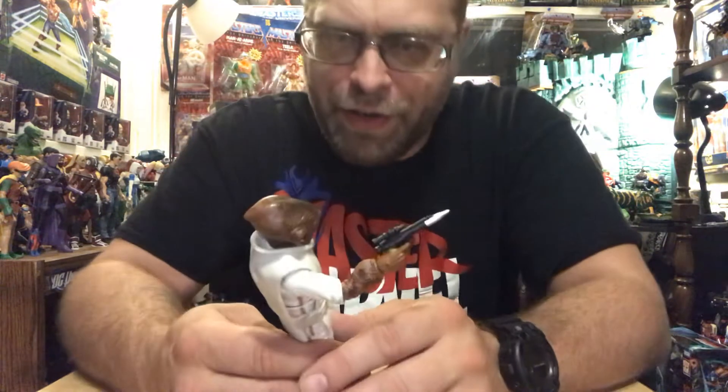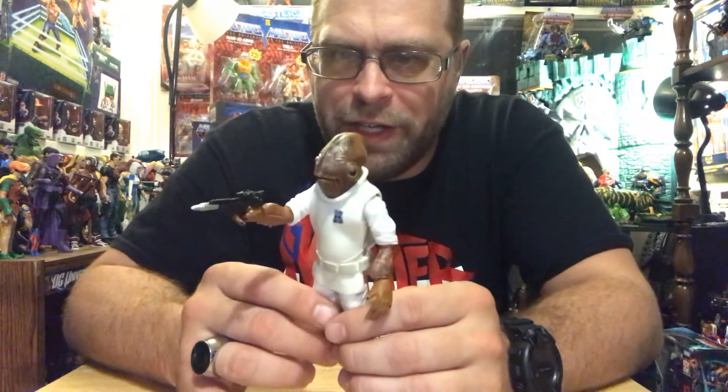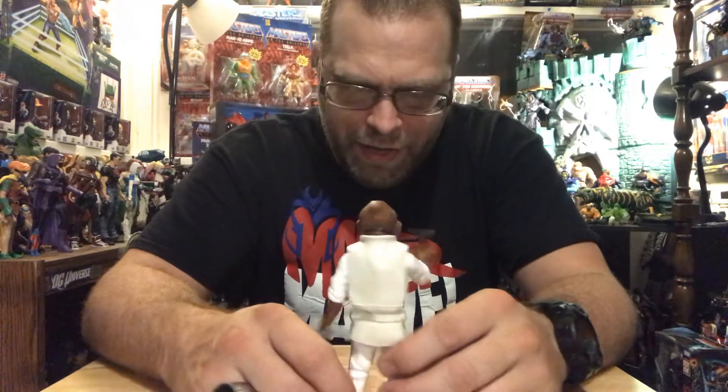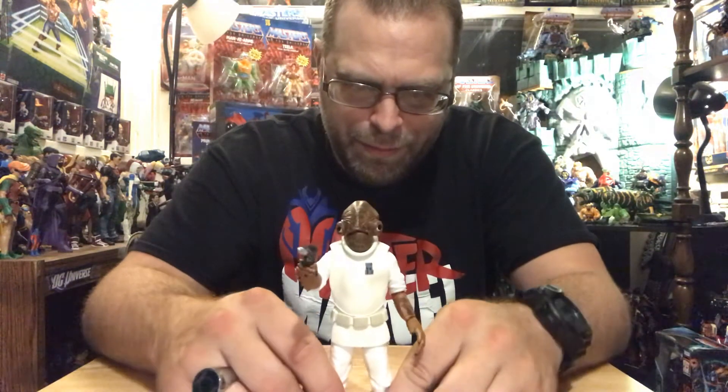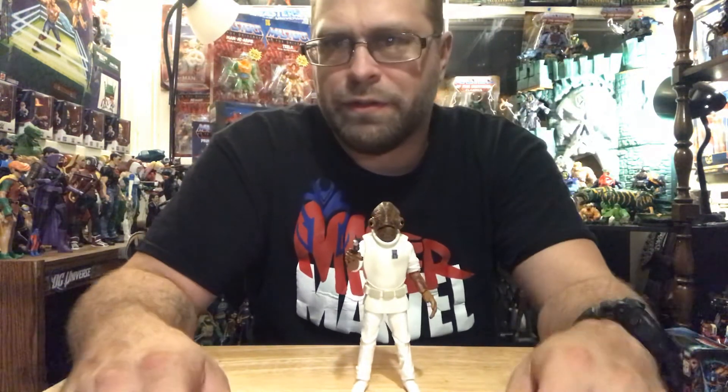I don't really have anything else to say about this guy. He is rather boring, really. I could make comments about how goofy he looks all day — you know, how the top of his head kind of looks like a pinched-off turd and everything. But as far as an action figure goes, I'm not enthused. I'm just okay with it because he'll fit into my Star Wars collection, my rebels.